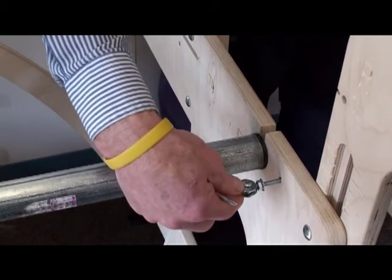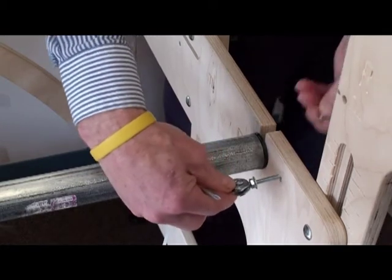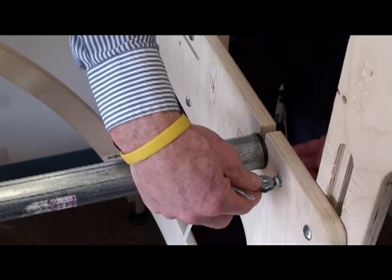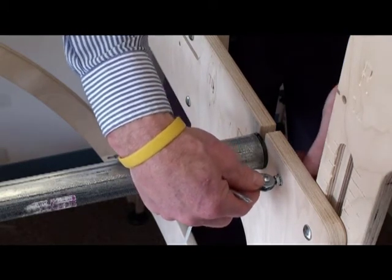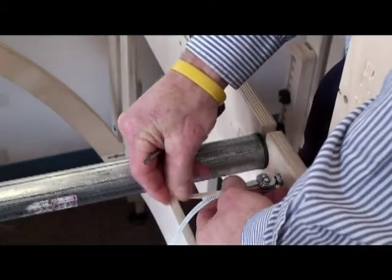This is the end of the cable, and you'll notice that this eye bolt has two washers, two lock washers, and two nuts on. That's because one set goes on each side of the wooden panel on the end. So we're going to take off one set of those and leave one set on.